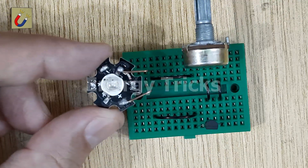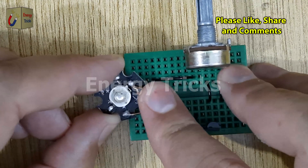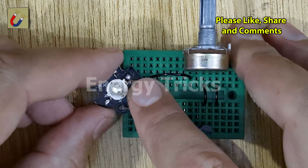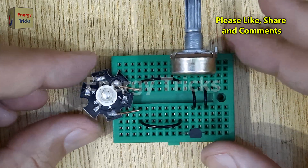Next, insert an LED into the breadboard. Connect the negative pin of the LED to the jumper wire linked to the potentiometer, and connect the positive pin of the LED to the jumper wire attached to the collector pin of the transistor. The LED will visually display the output voltage by changing brightness.